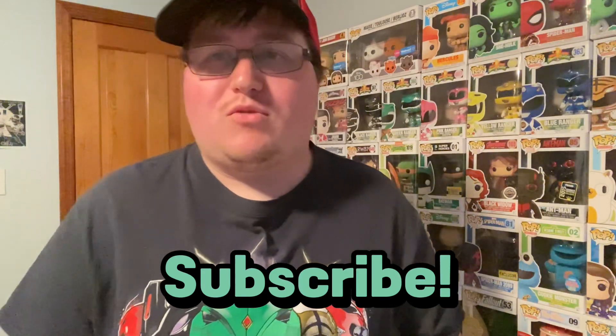Hey everybody, it's Anthony Cabana. Welcome to a new unboxing video. In today's video we're going to be unboxing a package from Hasbro Pulse, and it's also from Hasbro Pulse Con. Please remember to like, share, and subscribe to the channel — it is always appreciated — and let's get into it.